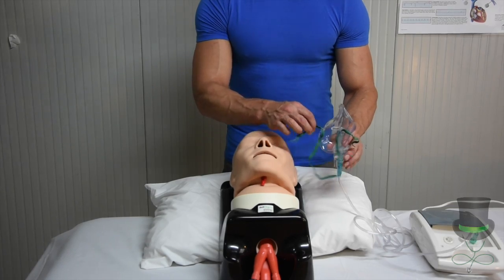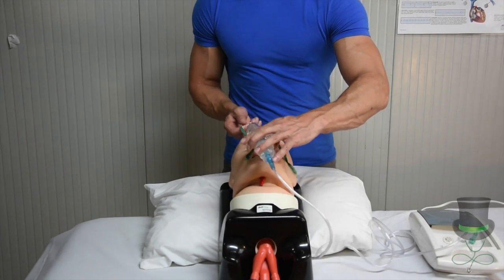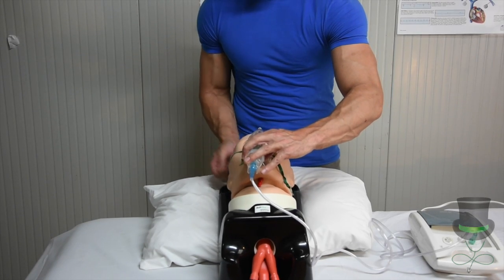Next, you will place your nebuliser mask over the patient, covering the patient's nose and mouth, securing it with the headband over the patient's head.